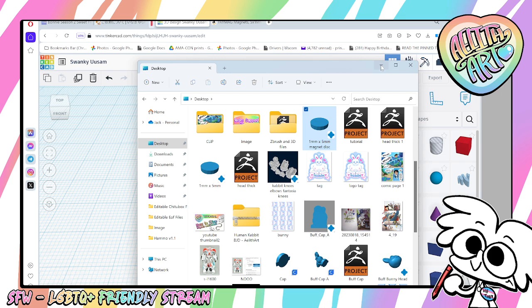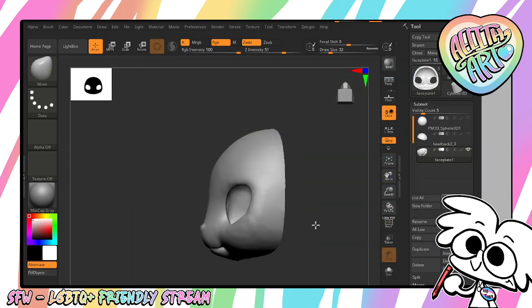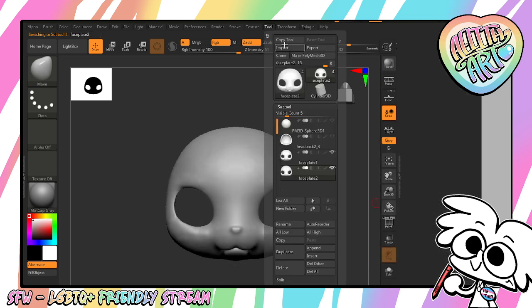I save that and put it in my Discord server for people to download so they don't have to make it themselves. Now that we've got that made, we're going to import it into ZBrush Core. I don't use regular ZBrush because I'm cheap and broke and an artist — that's life. To import it, duplicate any mesh, then click Tool, Import.